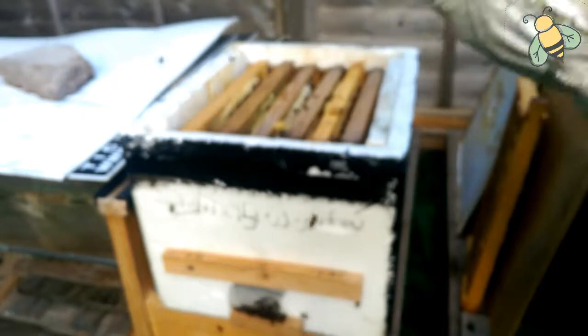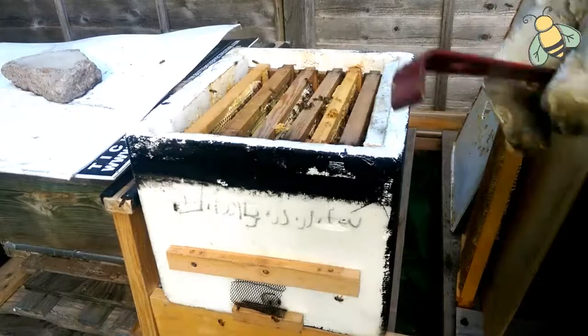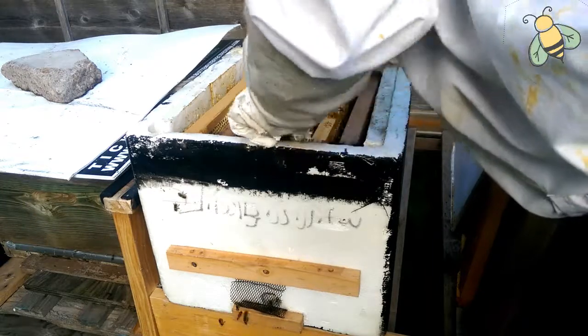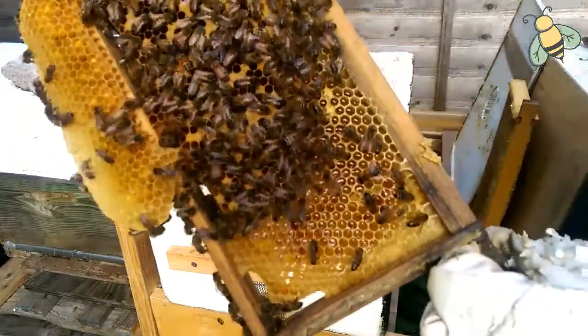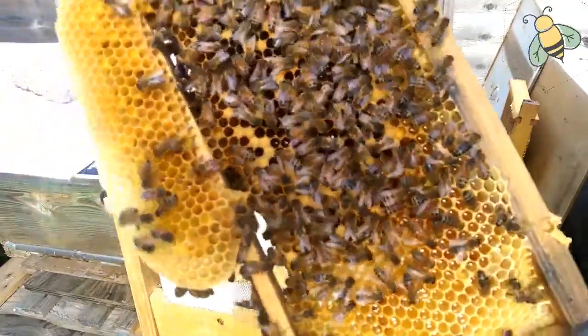These gloves are a little bit bigger for me. Sorry about the camera, it's not focusing sometimes. This is also a medium frame — you can see lots of brood, honey at the bottom, and pollen.